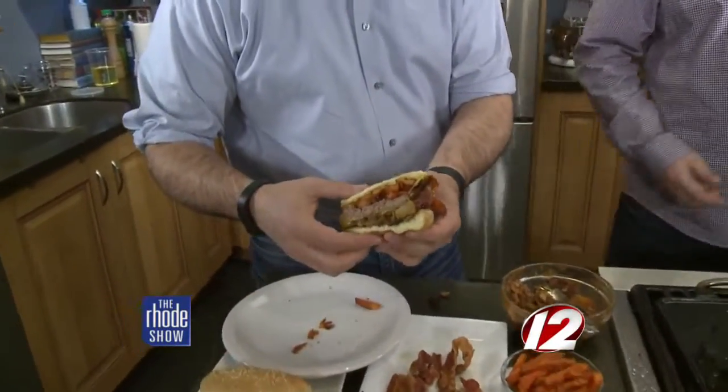When you say works, what are we talking? Ketchup, mayonnaise, mustard, lettuce, tomato, pickles, onions — that's the works for me. That's really good. Did you get the bite with the pineapple? I did. Delicious. That is so, so good. You're definitely going to have to try this for yourself. It's got a great sweet taste. You can find the recipe over at roadshow.com. Enjoy!